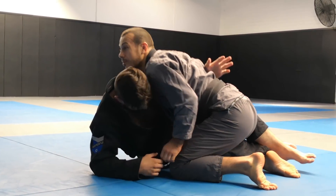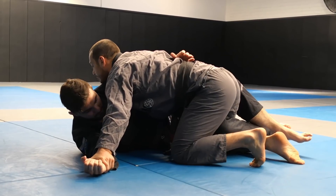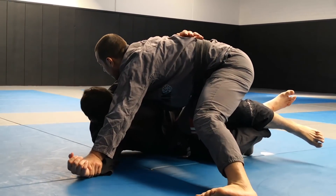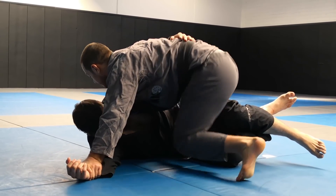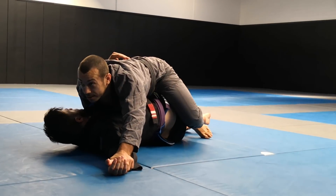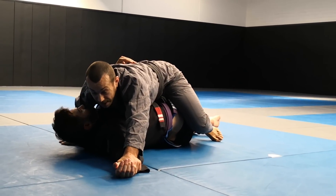From the other side: get the underhook blocking, pin the arm. Bring my knee up into a knee cut position. From here, bring my knee, block the leg, switch my hips, and shoot over to three-quarter mount — still pinning that arm ideally.